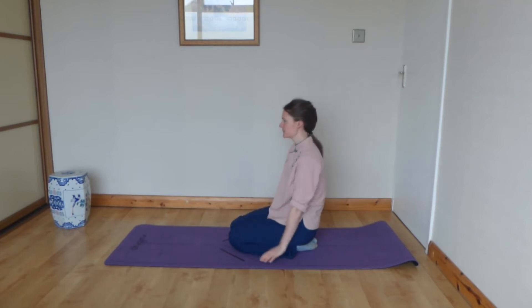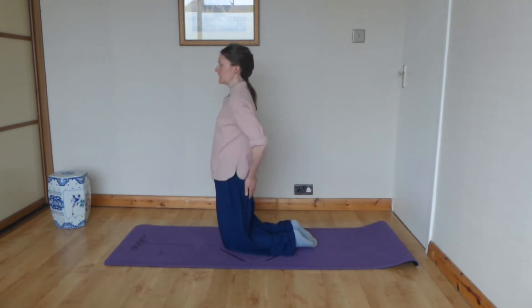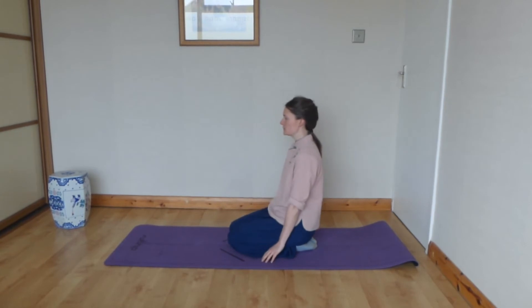Starting in praying mantis, the warm-up sequence: breathe in, come up into locust, place the hands on the bottom and breathe out, return to praying mantis.